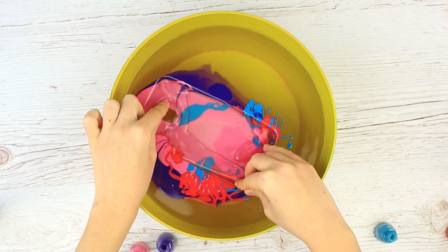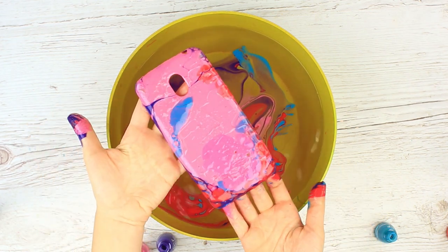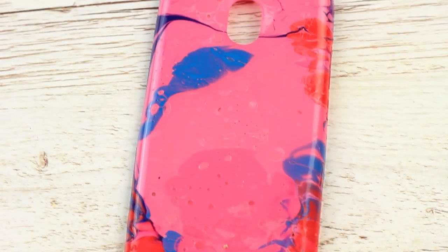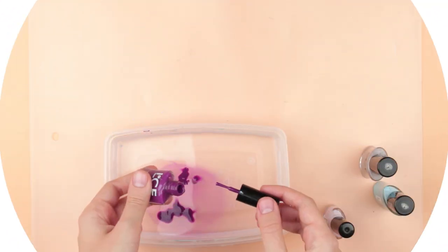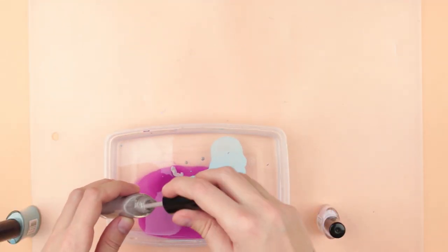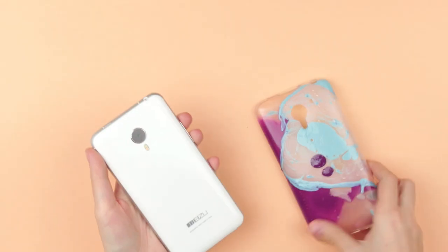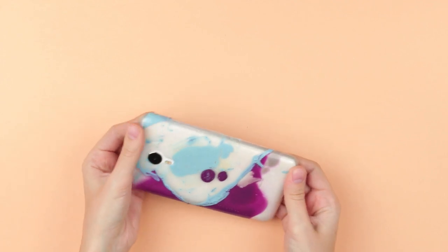Now the most important part: carefully submerge the case into the color stain, then surface it. Let the water flow down and get an unusual pattern. The craziest thing is that any case made using this painting technique will be unique — you can't repeat the ornament as it's always unpredictable.